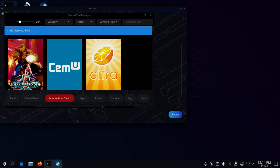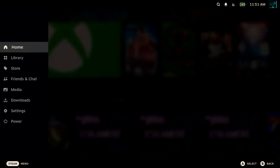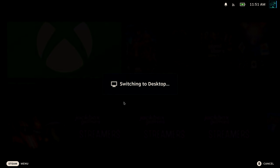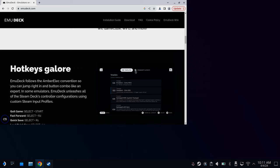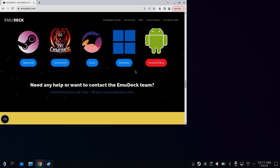So we're going to be using a program called EmuDeck. EmuDeck makes things super simple, and if you're wanting multiple emulators or you're just wanting to launch your games directly from Steam, it's a no-brainer. Firstly, head into desktop mode. Once in desktop mode, open up a web browser and head to the EmuDeck download page, which will be in the description. Or just type EmuDeck into Google and find it yourself.